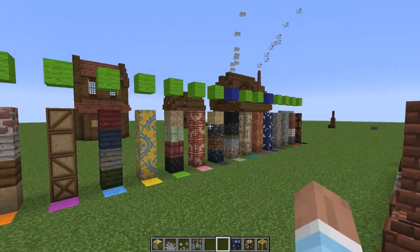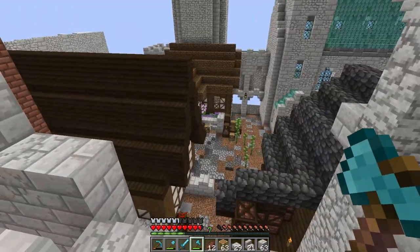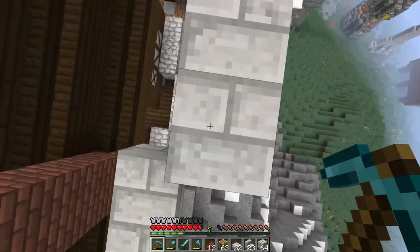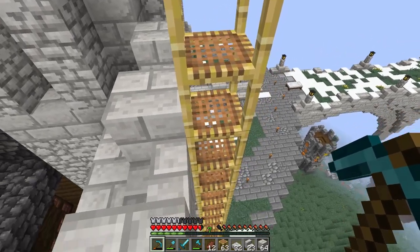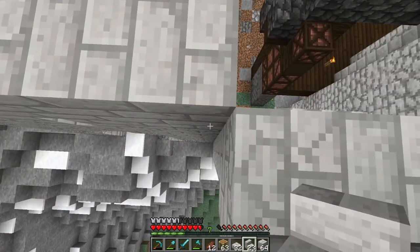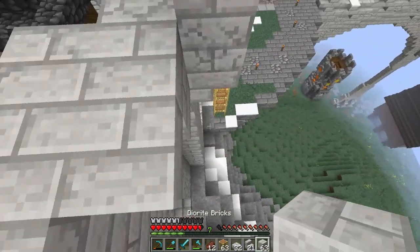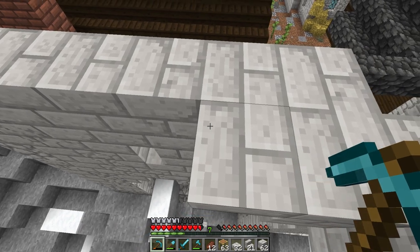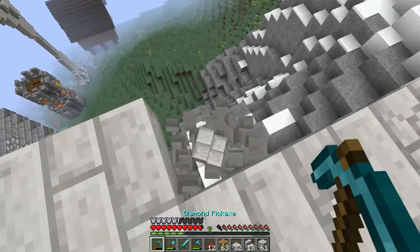Let's head back to the regular world and get to work. We're back and I'm working on the wall a little bit because I didn't like how it looked before. I'm using the new scaffolding and so far it's been somewhat useful — I think it is definitely better than what we had before.